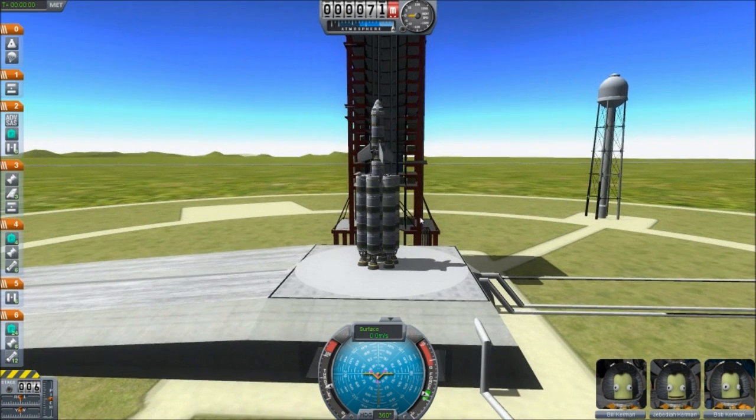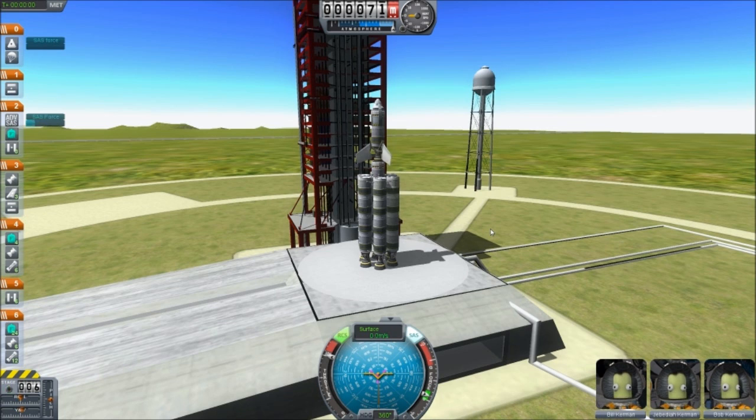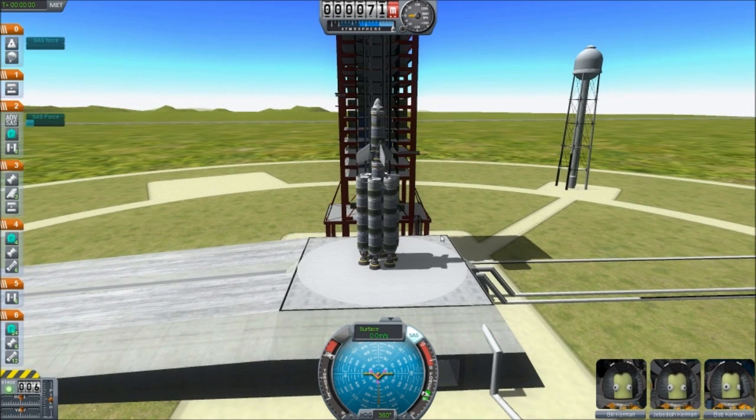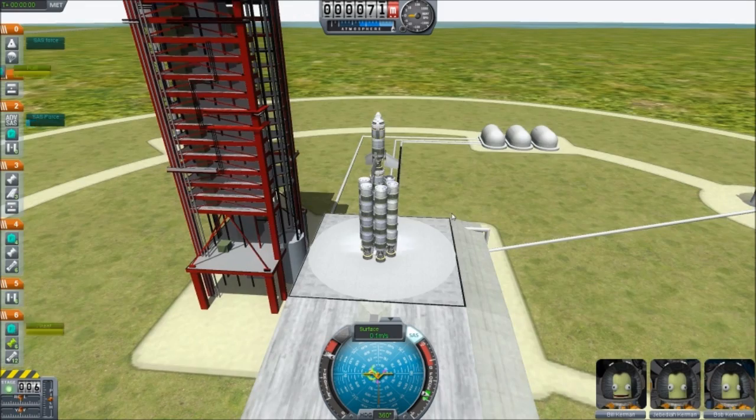We're going to go ahead and make sure our throttle is up to a hundred percent. I just dropped my throttle — the X button kills it completely. Okay, so there's a hundred percent throttle burn. Make sure that our SAS targeting system is on. There's our RCS system — not too sure if we'll need that one or not. We've got our advanced systems and all our programming on, we're at a hundred percent on our throttle. Let's go ahead and see what we can make of this — go!